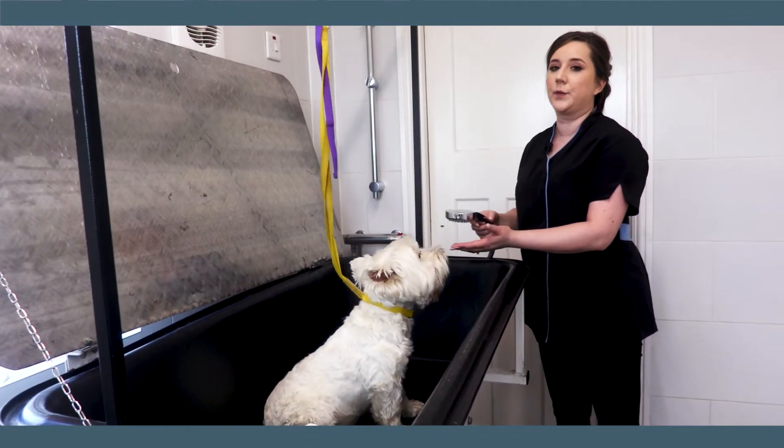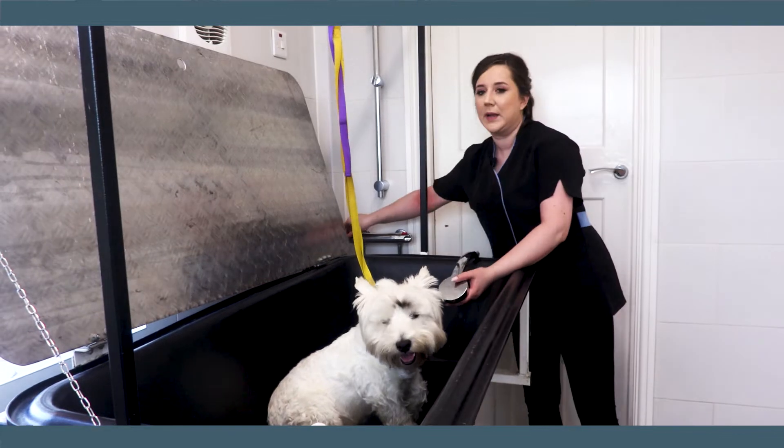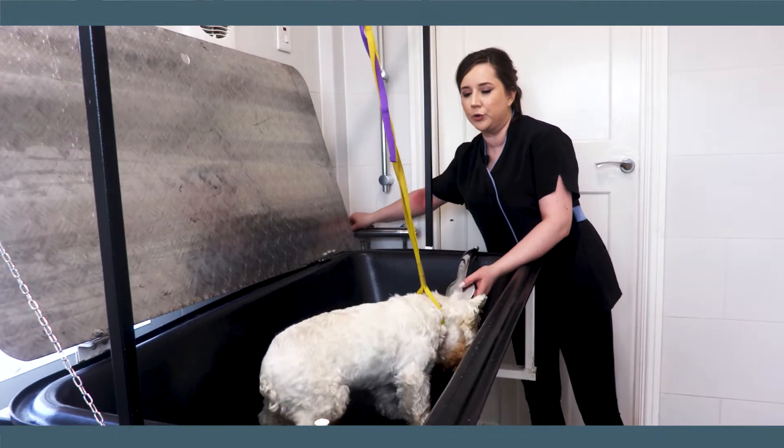I'm going to show you how to wash your dog at home and the best way of doing it. First off we need some nice warm water, not too hot, not too cold.